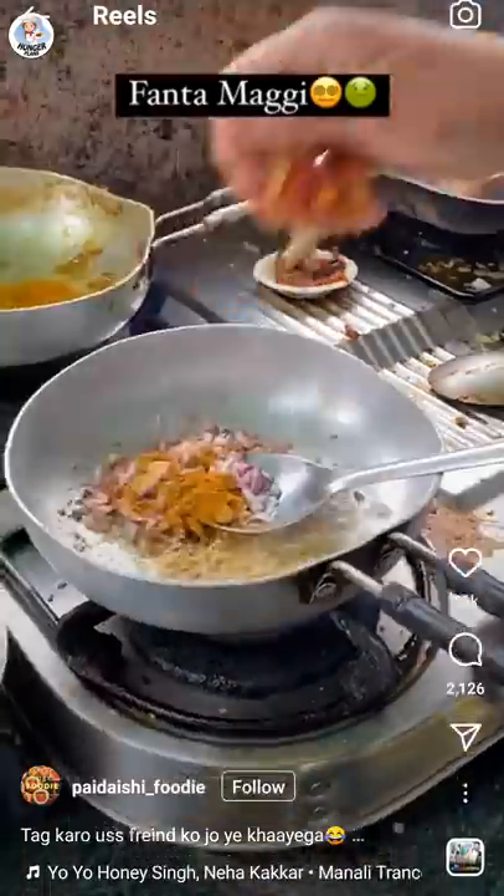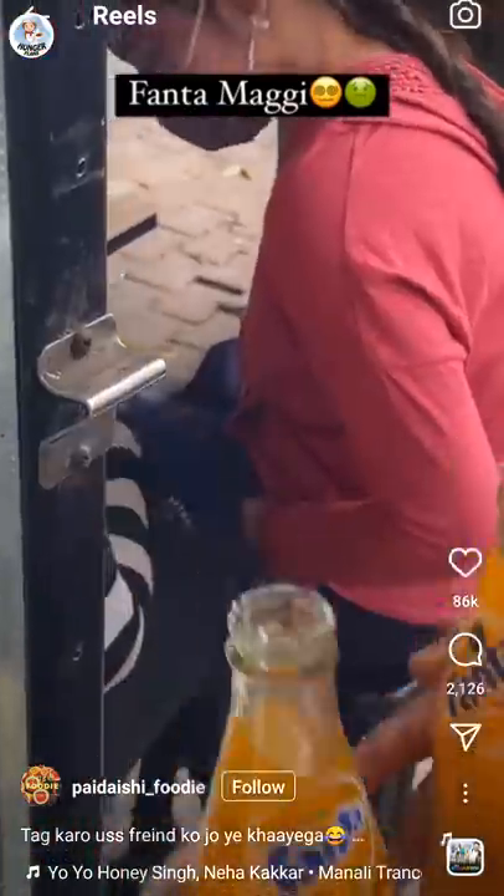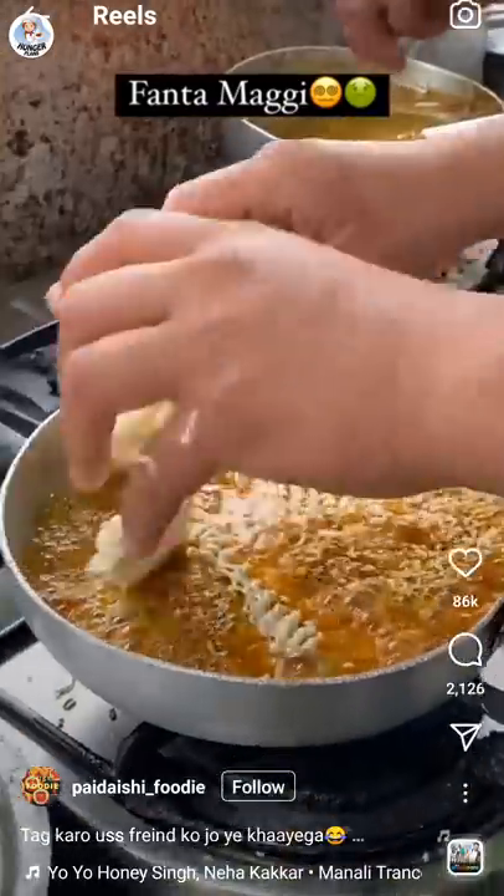I've already tried Fanta cake, Fanta paneer chili, and they were surprisingly delicious, so I'm excited to try Fanta Maggi.